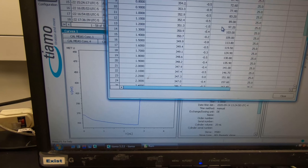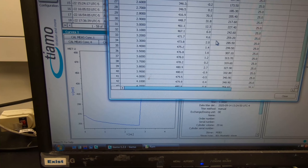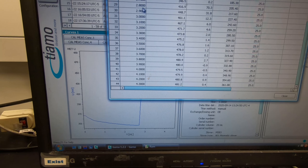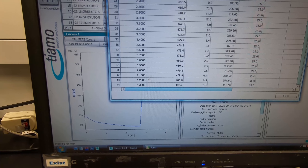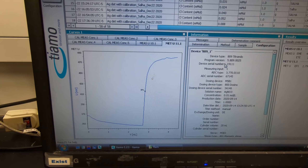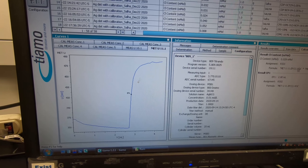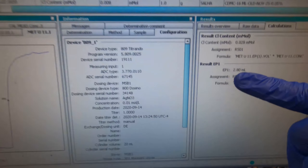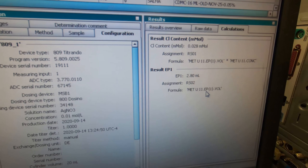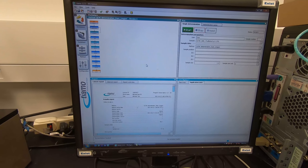If you want to copy this to a spreadsheet, is there a point showing the endpoint? I don't think so - I never tried that because we only need the end point, and it's generated in the report. If you want to see the endpoint in numbers it will show here - 2.8 ml. That's it for a sample test.